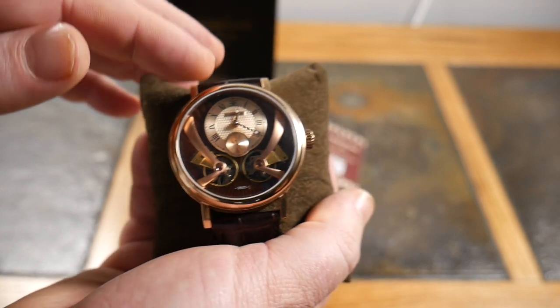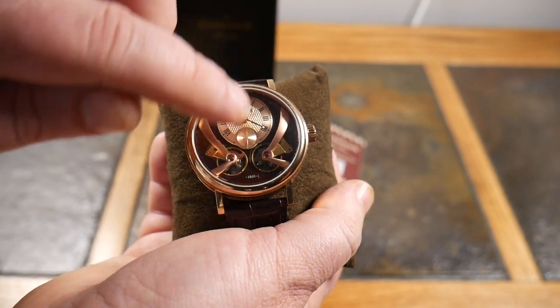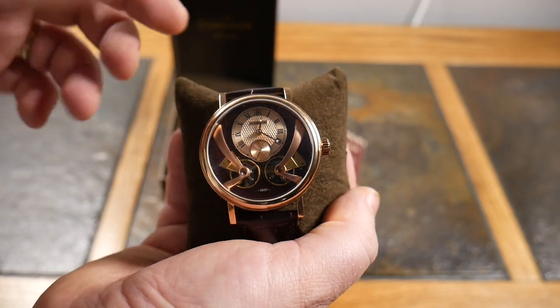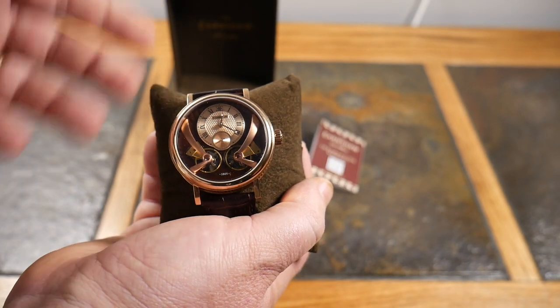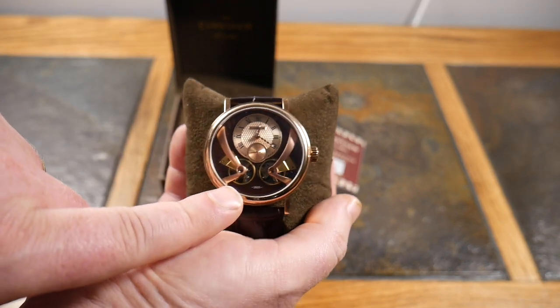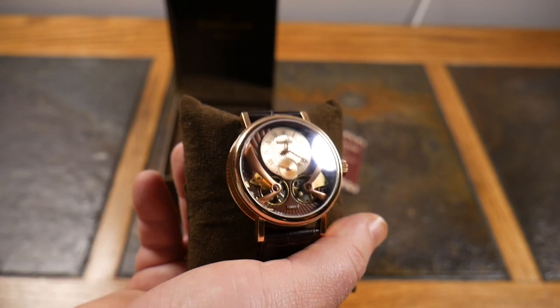Here's your actual clock face, and here's your seconds sub-dial. You've got the time — again, there's no date, no AM or PM. It's just simple. You look at it and it's like, okay, it's 12:30, 12:15, whatever.